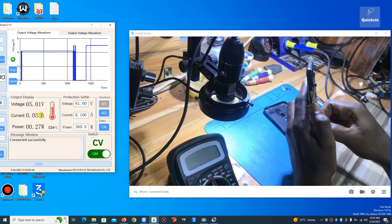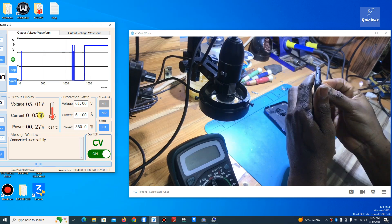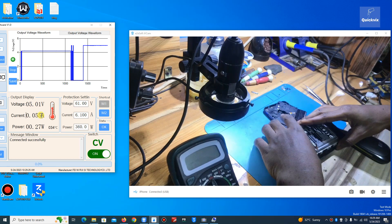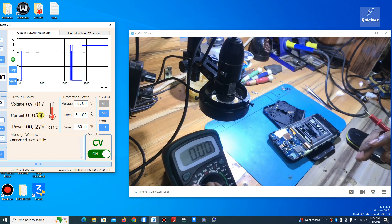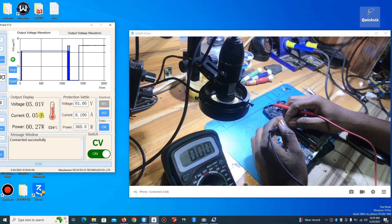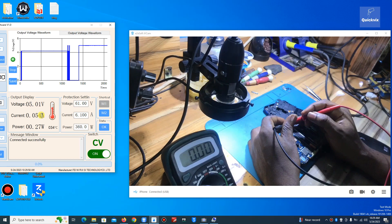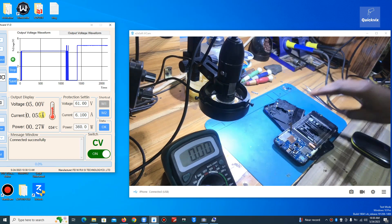It looks like I'm not the first person to open this one, but no problem. Now before I do anything, I want to measure the battery voltage. Using my multimeter — 3.8 volts. 3.8V is enough to power up a phone, so the battery is good.